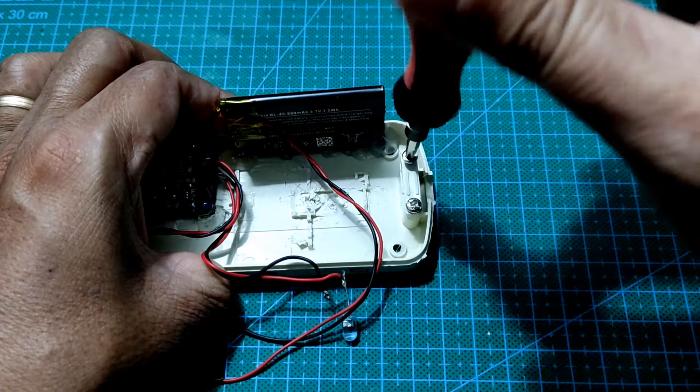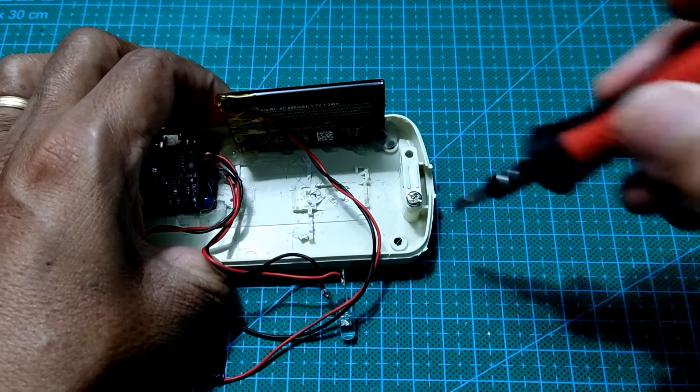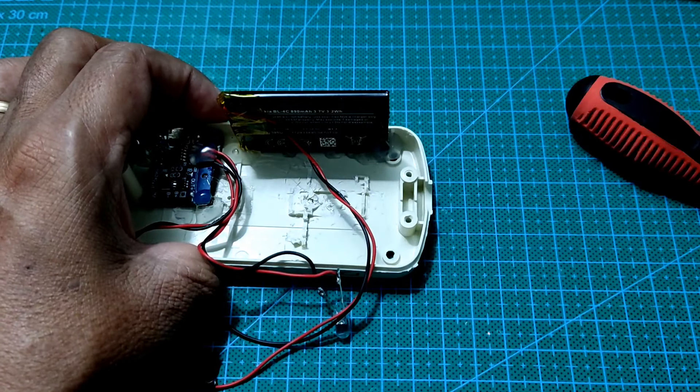Ini adalah posisi untuk saklar on-off. Di sini saya melepaskan baut dulu, baut yang bawaan dari pabriknya. Dan ini harus dilepas supaya saklar on-off bisa ditempatkan di sana.